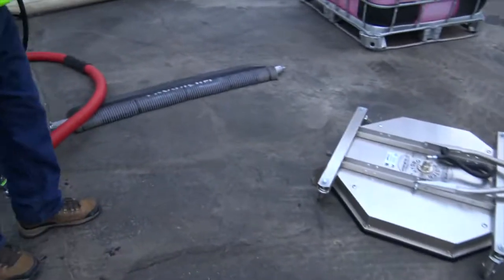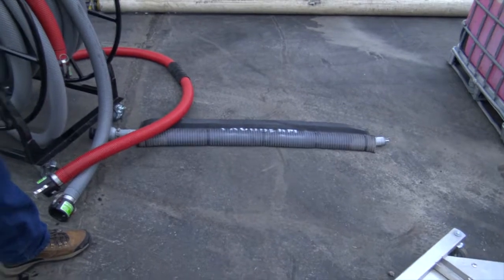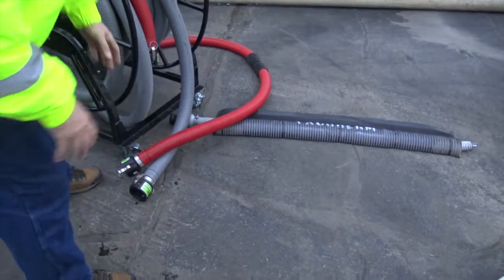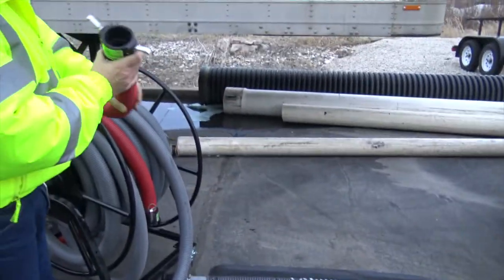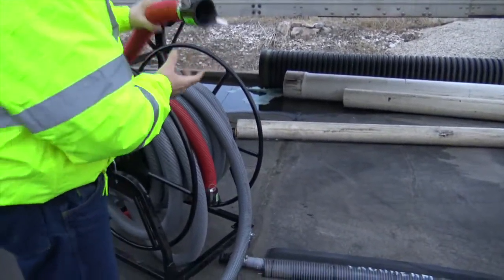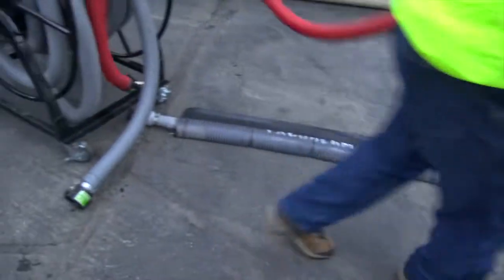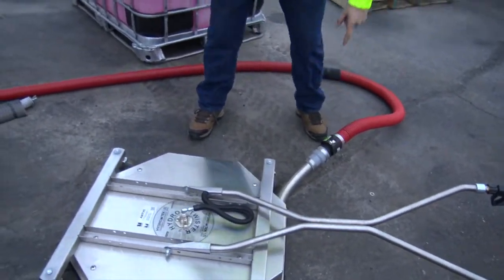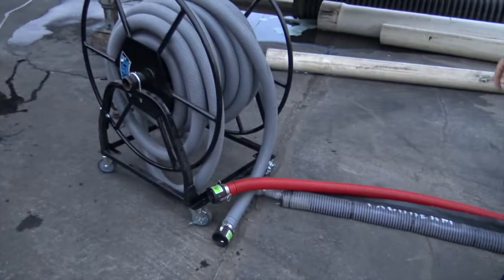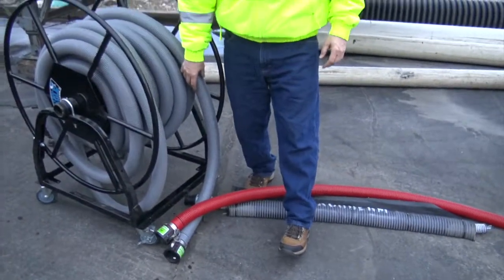Some of the other options — that's the vacuum berm. Everything's cam locked. The difference with cam locks is you really get a nice seal. A lot of guys just shove hoses on, but I'm a cam lock guy. So this line here would go to the vacuum. This is the jumper hose between the vacuum rail, and this hose would hook on right here.